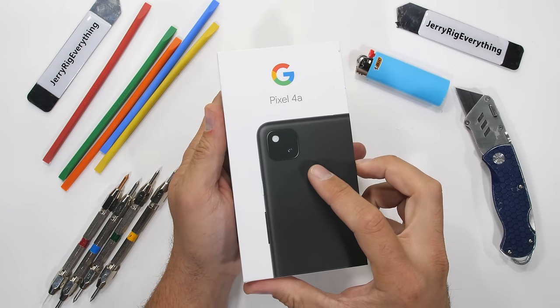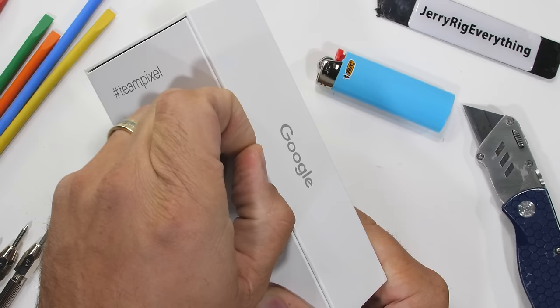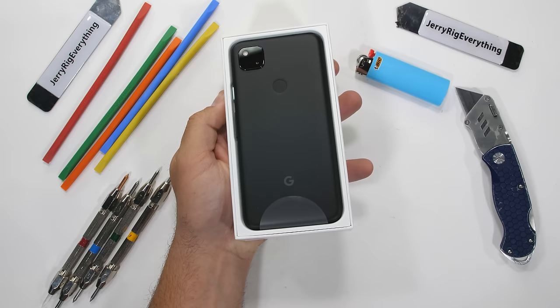The Google Pixel 4a is one of the cheapest smartphones I've reviewed all year — it's just $350. It feels good to finally have a phone that won't break the bank. But if it's not breaking the bank, will it just break in general? There's really only one way to find out.